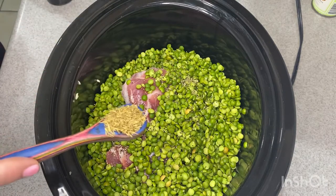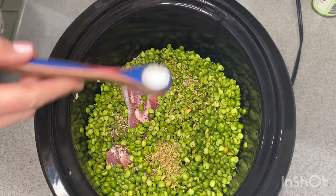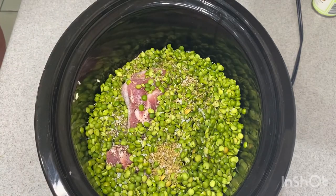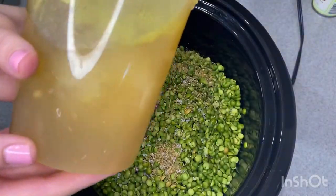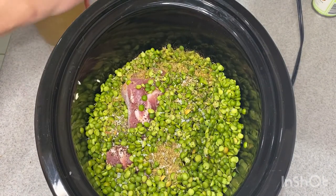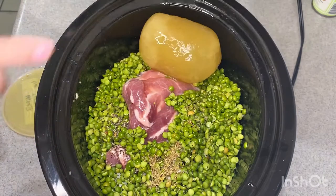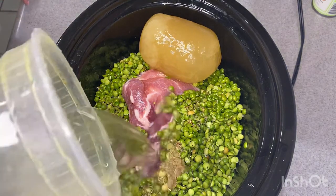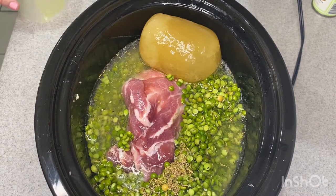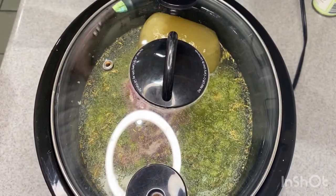Here's some black pepper, some thyme, salt, and here's some homemade chicken broth that was also in our freezer. You could just use canned broth or stock of any kind that you like, but this is what I had. It will look kind of funny because it was not all the way thawed, but I was not waiting around for that — so I just dumped it in like that. I added a little bit more water; I just wanted enough so that everything was fully submerged. Put the lid on it and I set it on low for eight hours.